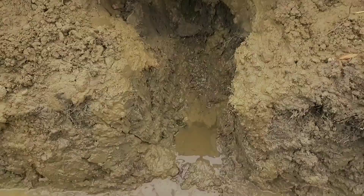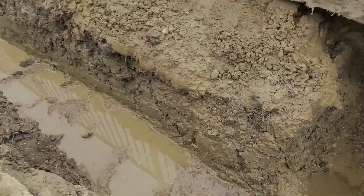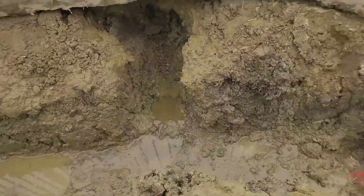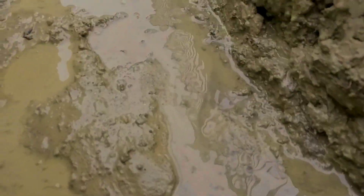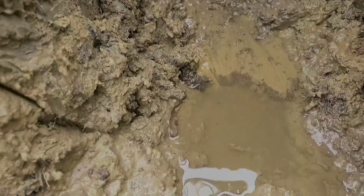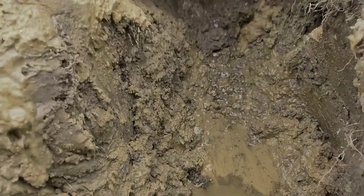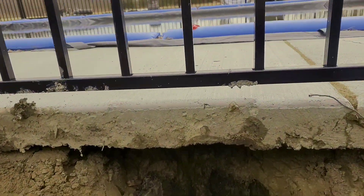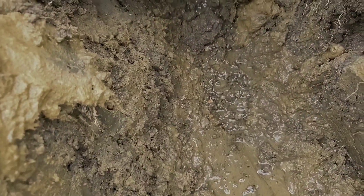If somebody calls me and says their driveway was just poured, it's pitched, the water runs off but it's really wet along the edge with puddles — you need to have a drainage system put in. You've got water underneath the concrete; when it sheds surface water it just starts to pond along the edge. A drainage system with every concrete job makes a big difference.